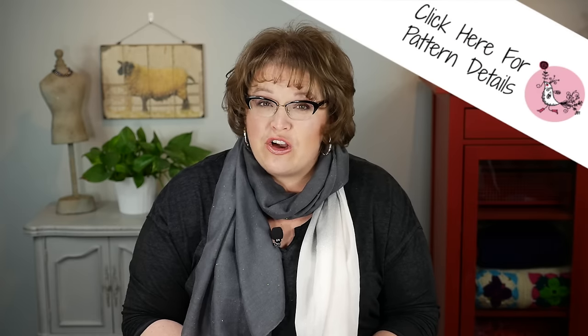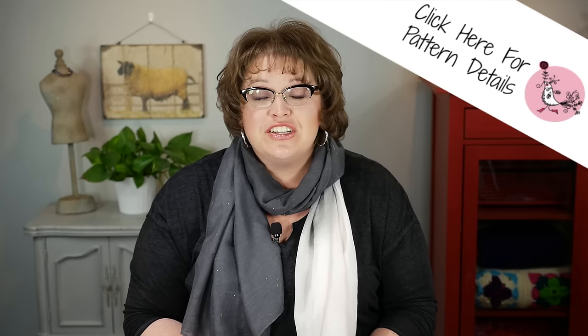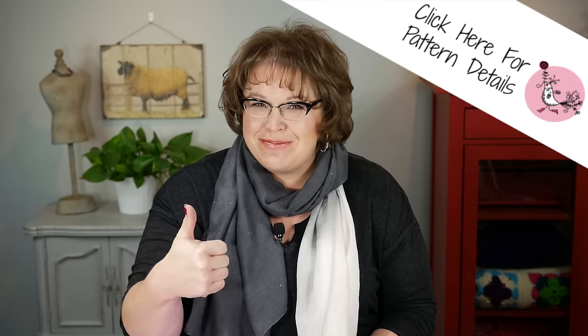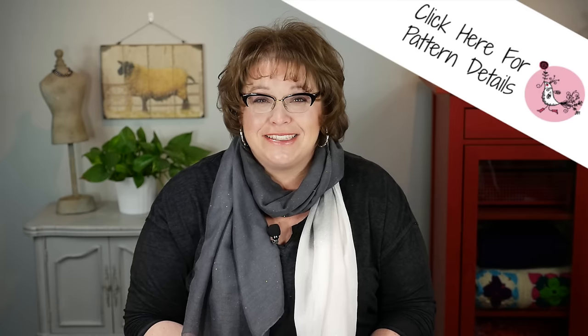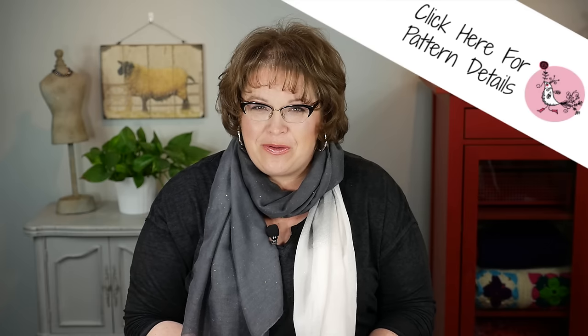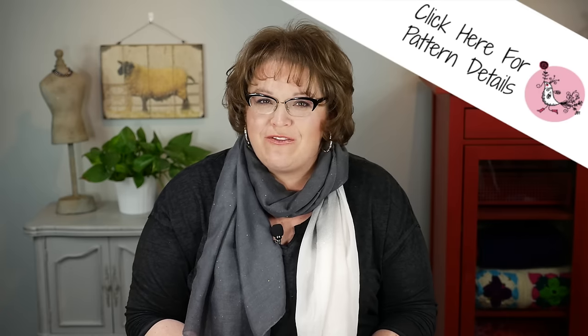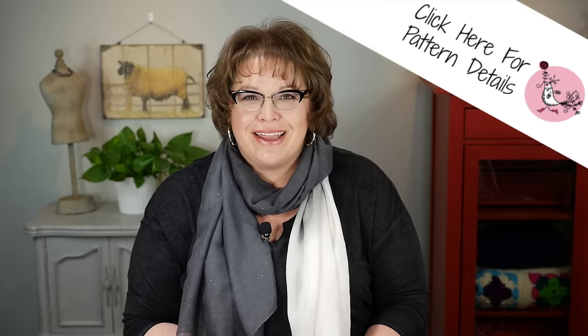The Frog Scrubby pattern is free over on redheart.com. There's a link to it right down there in the video notes, so if you click down there, you can see the link for the free pattern. While you're down there, why don't you go ahead and smash that like button, as my kids say, so that people know you enjoyed today's video. Once you have your pattern, go ahead and gather your materials and I will show you how to make this really fun pattern.